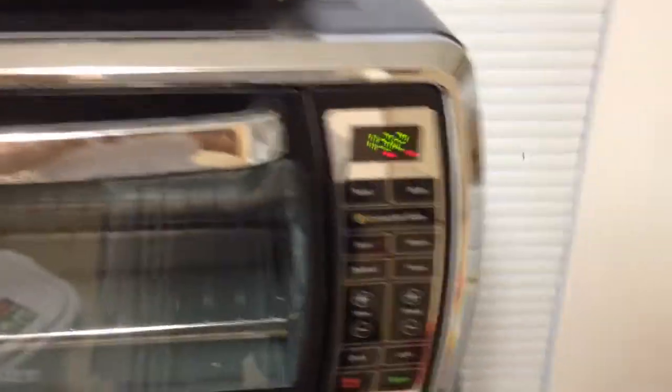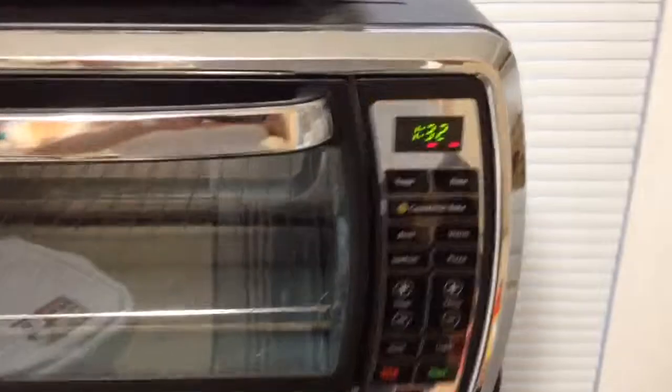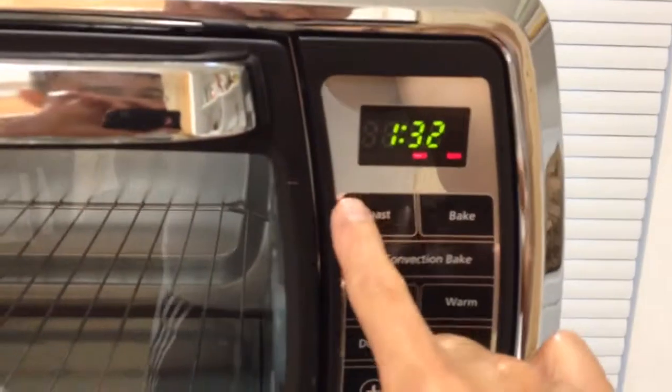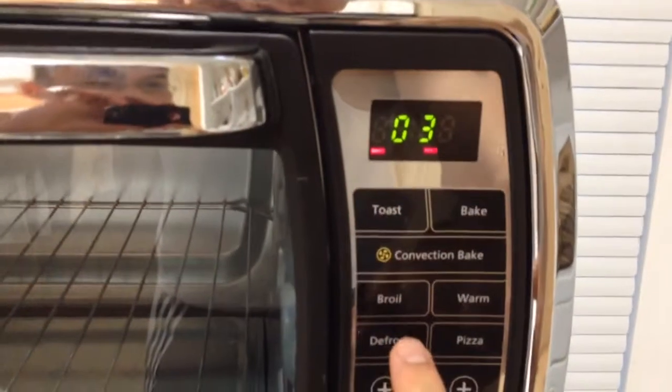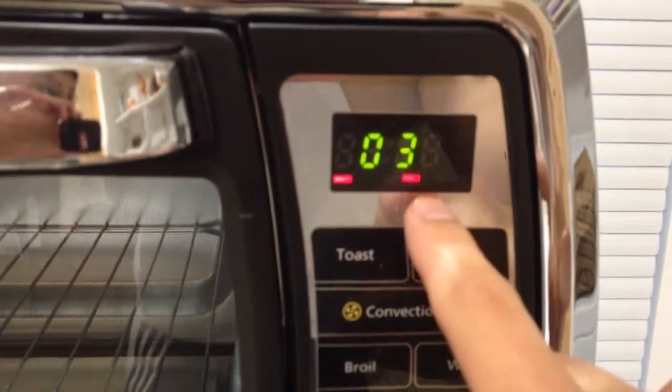This is a video review of me trying to use this Oster digital toaster. So I want to toast something. It says 'shade' and that says 'power'.